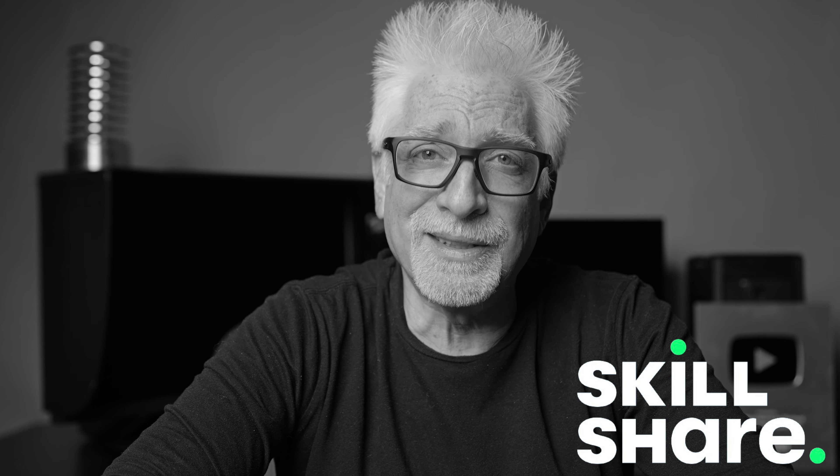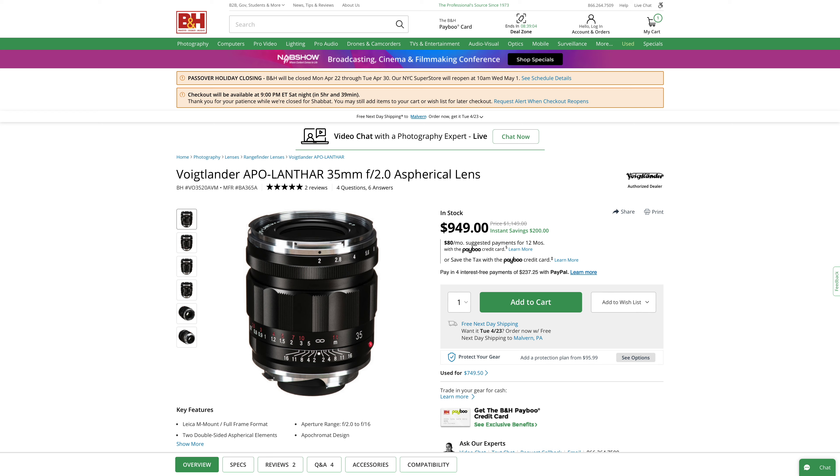Thank you Skillshare for sponsoring this video. Anyway, the bottom line on the Thypoch is this: there isn't such a thing as a free lunch. And if you don't truly need to shoot at f/1.4 regularly, and you can scrape up the extra $250 for a new one — only an extra $100 for a used one — I'd recommend the nominally one-stop-slower Apo Lanthar over the Thypoch. It's a better lens across the board. And you have to ask yourself, why would I allow a couple of hundred bucks to get in the way of a superior lens?